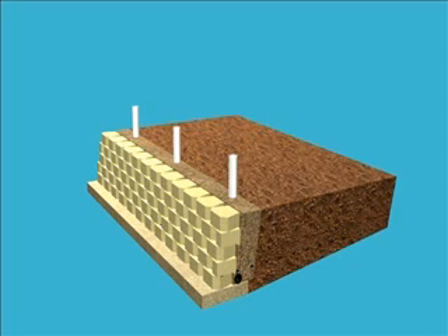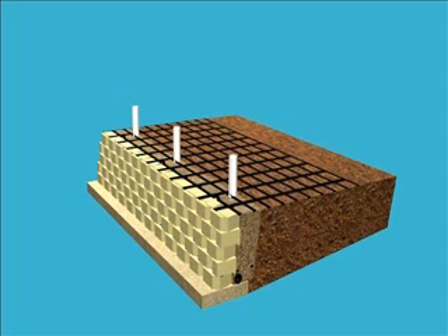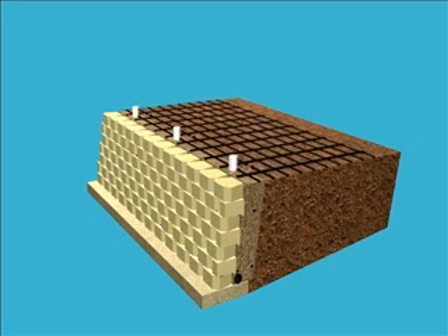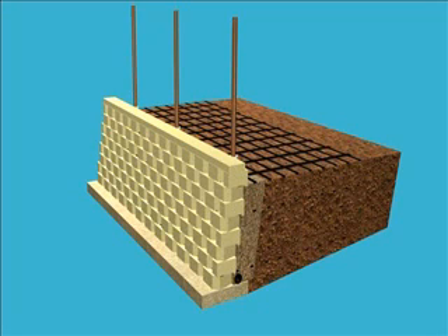If the fence is at least three feet behind the wall, generally no additional reinforcement is required. However, if your fence is installed within three feet of the wall, there may be some load transfer to the wall from wind, snow, or pedestrians. In this case, some additional reinforcement around the fence sleeves may be needed.